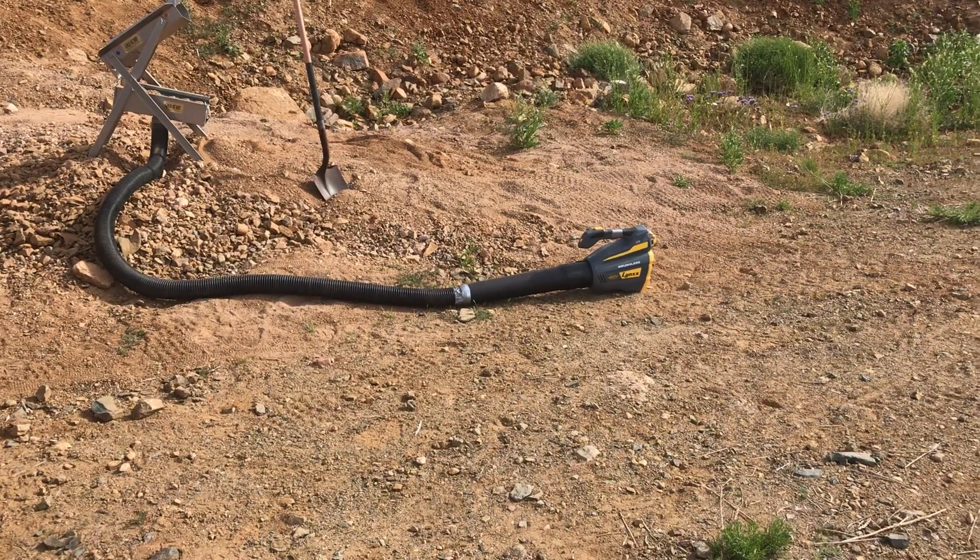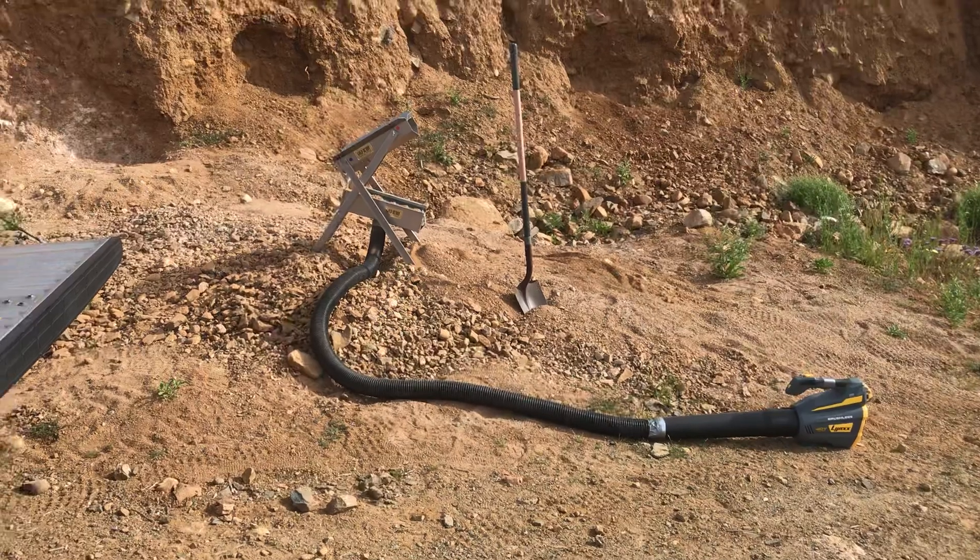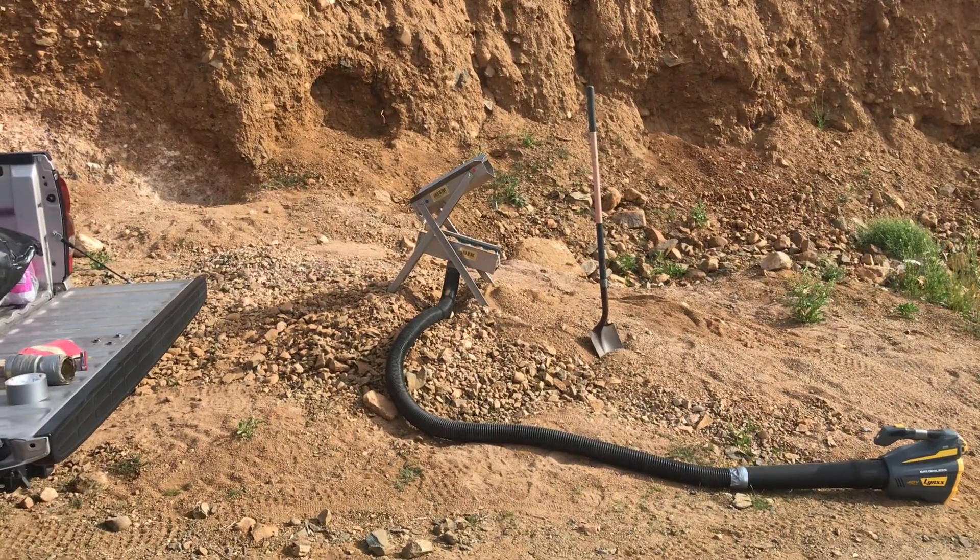It's a brushless motor. Got my smallest dry washer out here, the Gold Buddy.